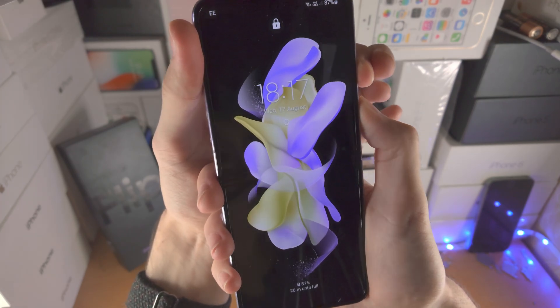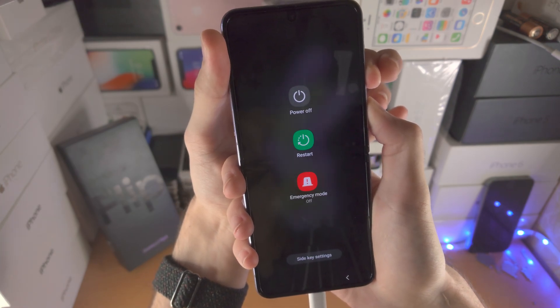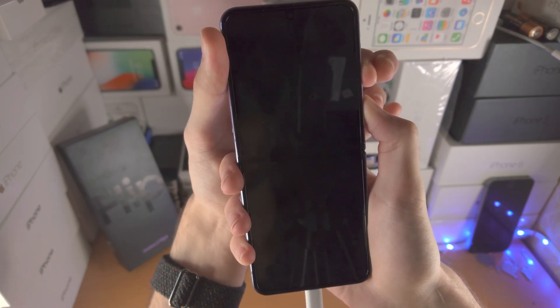Turn on the screen, press and hold power and volume down, keeping both held down — do not release. Keep these two held down. If you release either key by accident, you have to repeat the full process.